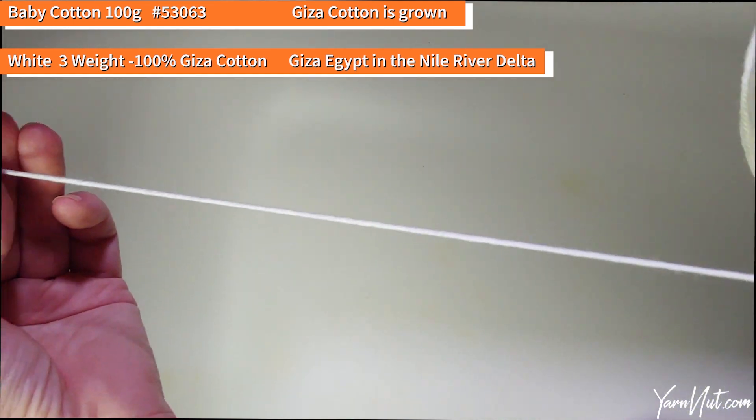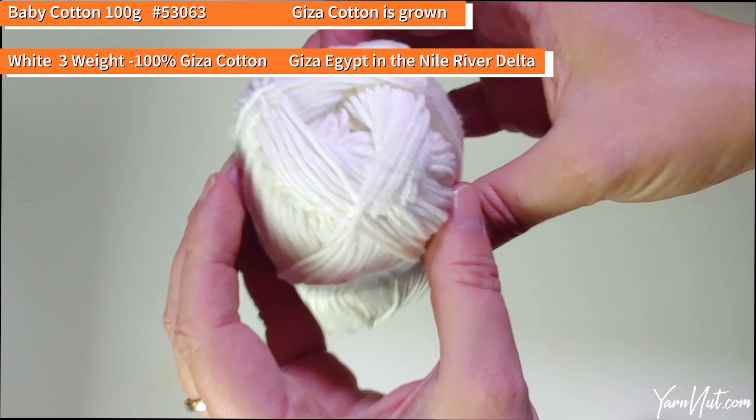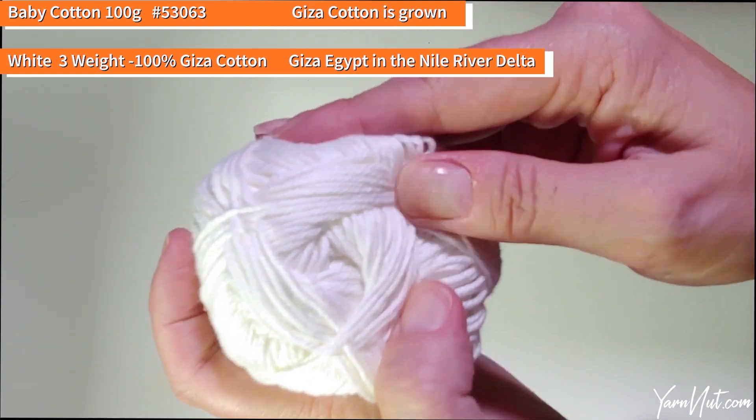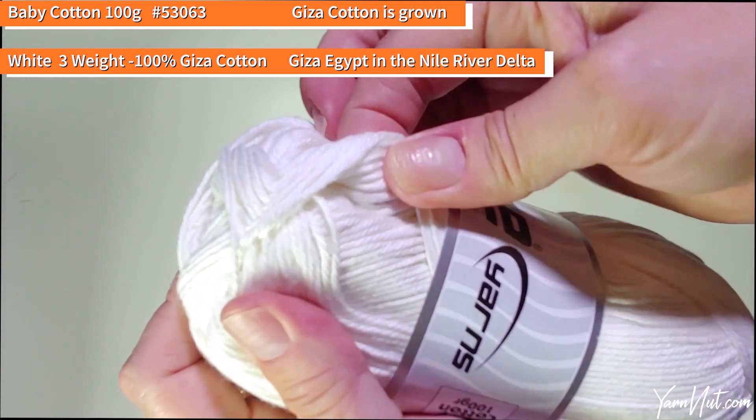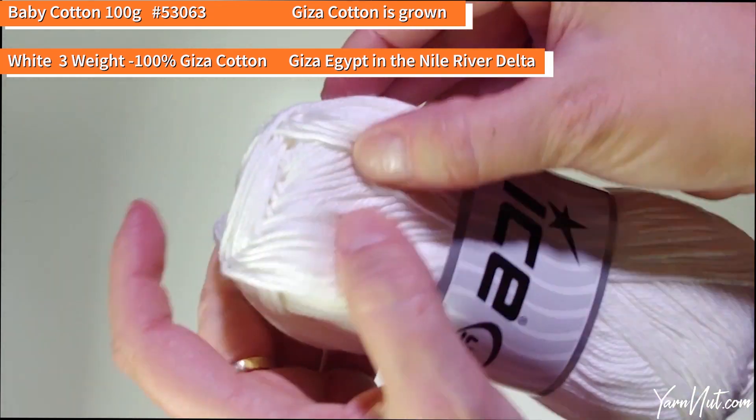Very soft, very clean, nice for garments. I need to find one like this — it's a four-weight — for my reversible cotton quilt. Very nice.